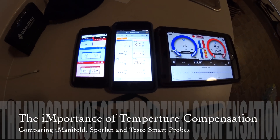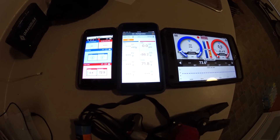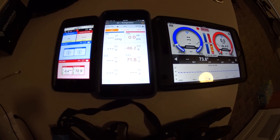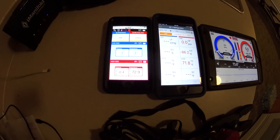What's up YouTube? I wanted to do another comparison video here between the I-Manifold, the Testo Smart Probes, and the Sporlan Smart Service Tool.